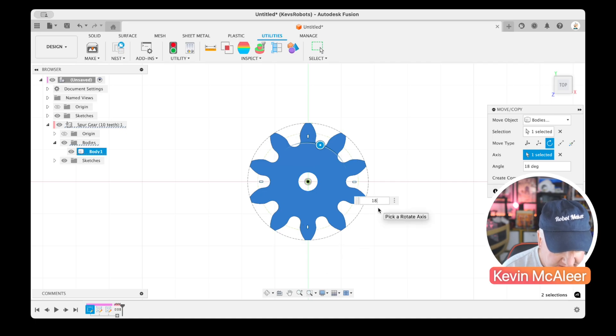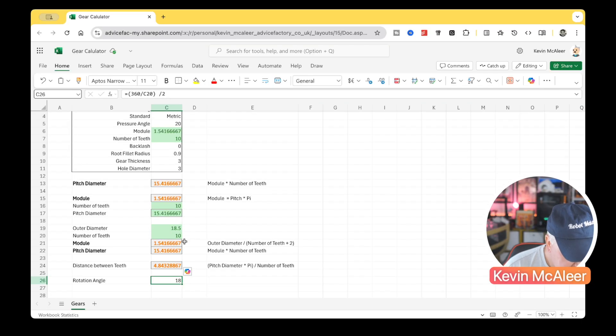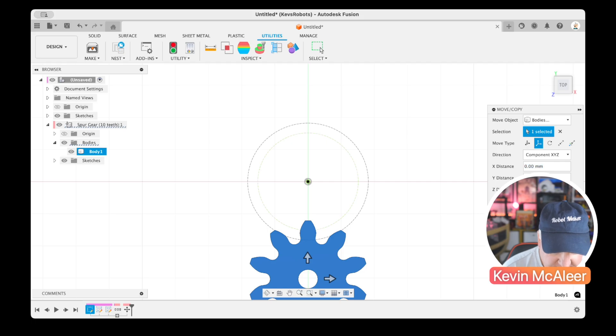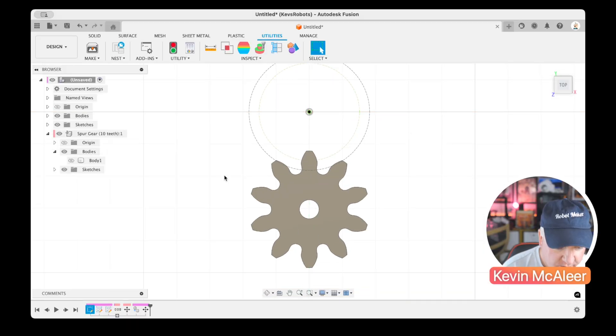Next, I'll copy the entire gear and bring it down by the pitch diameter. I'll press M again, choose Translate, and move it on the Y-axis by minus 15.4 — the pitch diameter. Making it a copy, we can see the teeth are overlapping, which is exactly what we want. I'll click OK, hide the original body, and create a new sketch to copy this profile.